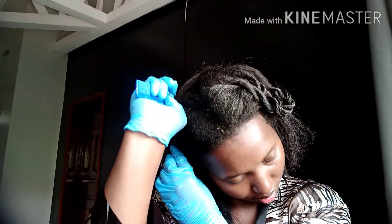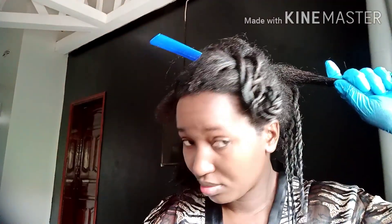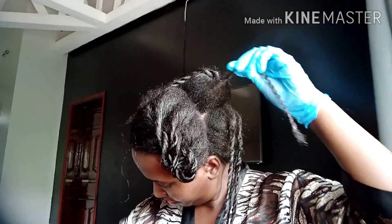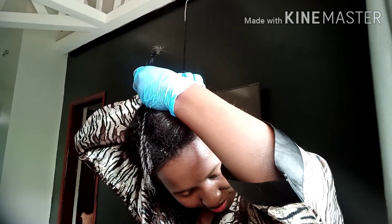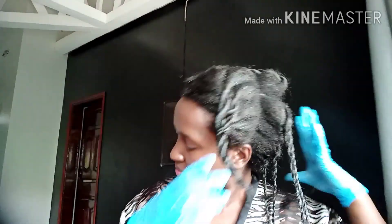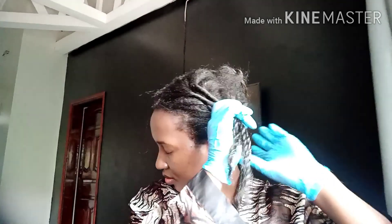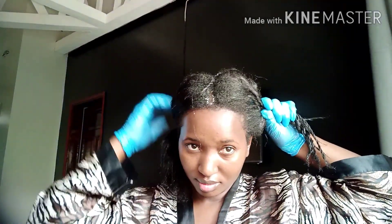You're going to forgive me because I was not able to put the entire process in one video because motherhood happens. But I did come back and show you the finished result. I hope this was helpful, although it was not showing the entire head. What I did on this side of the head is the same thing I did on the other side. The only extra thing I did on relaxer day was baste my entire hairline and edges too, because I want these edges to grow back — the micro twists did a number on them.